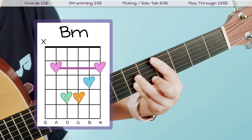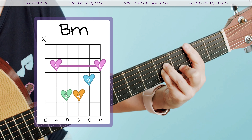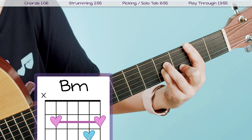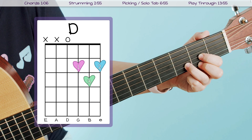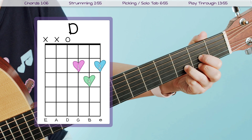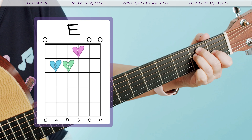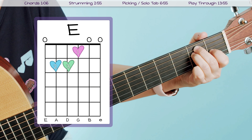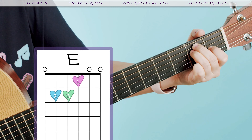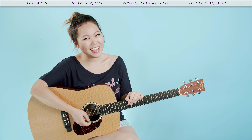Next we have our B minor chord, which is another bar chord that looks like this and sounds like this. Then we have our D, which looks like this and sounds like this. And then the last chord you need to know is E, which looks like this and sounds like this. And those are the six chords you need to know for the song. Once you have those chords memorized, make sure you take a few moments to practice transitioning between them because this song does move kind of quickly.